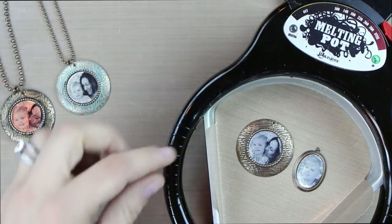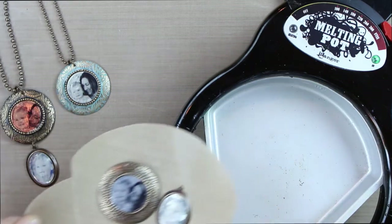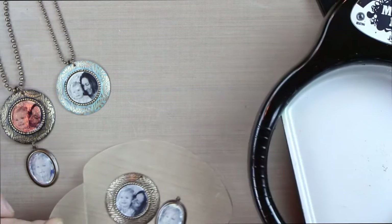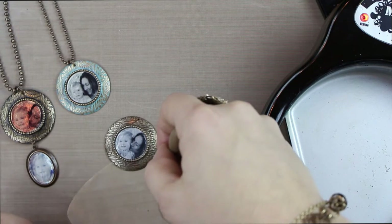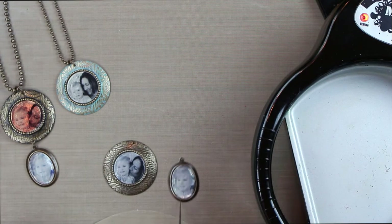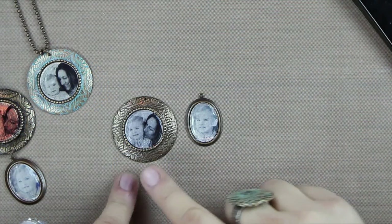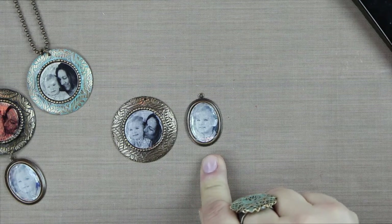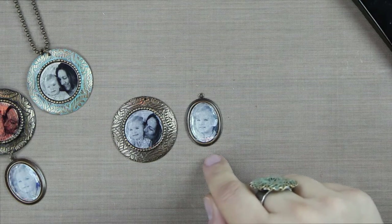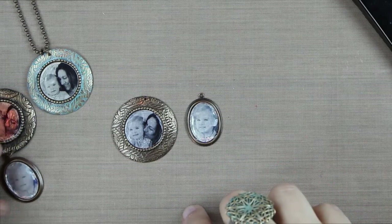Now that both pieces have melted, I'm going to gently grab the tabs of this craft sheet and balance it off to the side. I'll slide them onto a clean part of the craft sheet, just in case any UTEE got on it. We're going to let that cool and cure for about a minute. Now that these have cooled, you can see the difference — the graphics transfer film gives a crisper image, where the matte photo paper transfer is a little more faint and faded. These are great options for photo transfers, and you can also do it on the copper art foil for a different look as well.